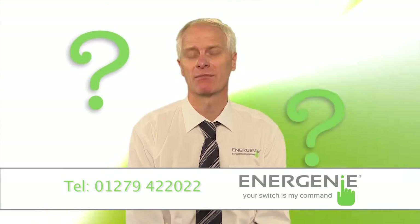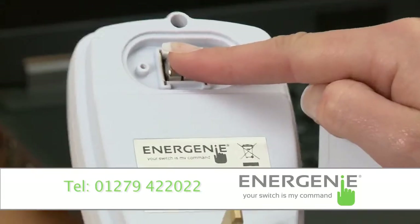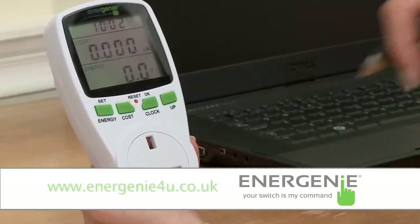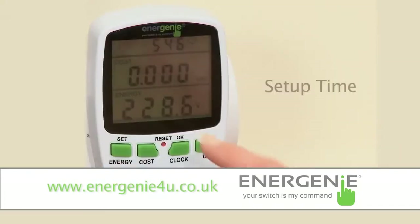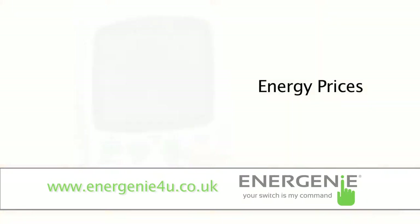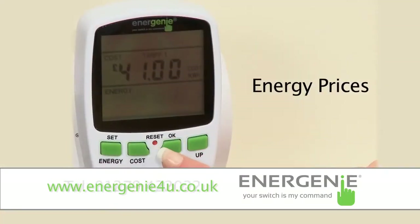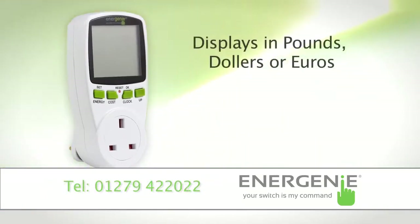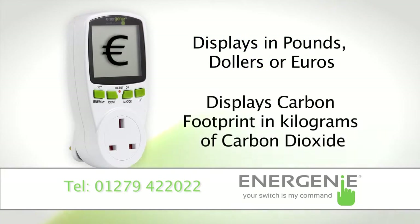So how does it work? To set up the power meter, you simply insert the batteries and press any button to bring up the screen. The unit allows you to set up the current time, maximum power, and two energy prices in kilowatt-hours to match the tariffs as indicated on your electricity bill. It also allows you to choose the energy cost to display in British pounds, dollars, or euros. It will also display the carbon footprint in kilograms of carbon dioxide.